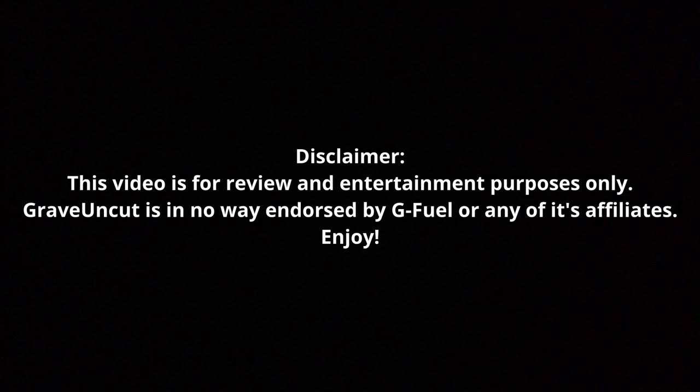Disclaimer: This video is for review and entertainment purposes only. Grave Uncut is in no way endorsed by GFUEL or any of its affiliates. Enjoy.